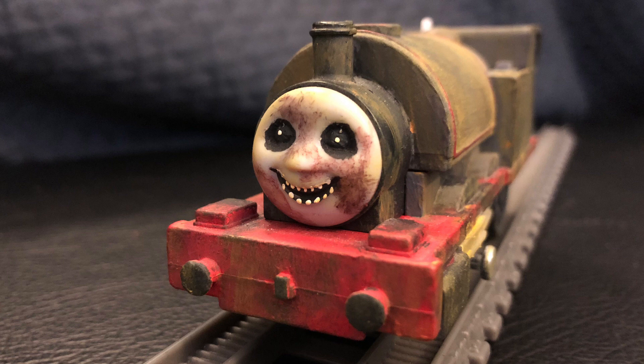For the face, I painted the eyes and mouth. I decided to go for a little bit of a Five Nights at Freddy's look, with the pupils being white and a lot of teeth.